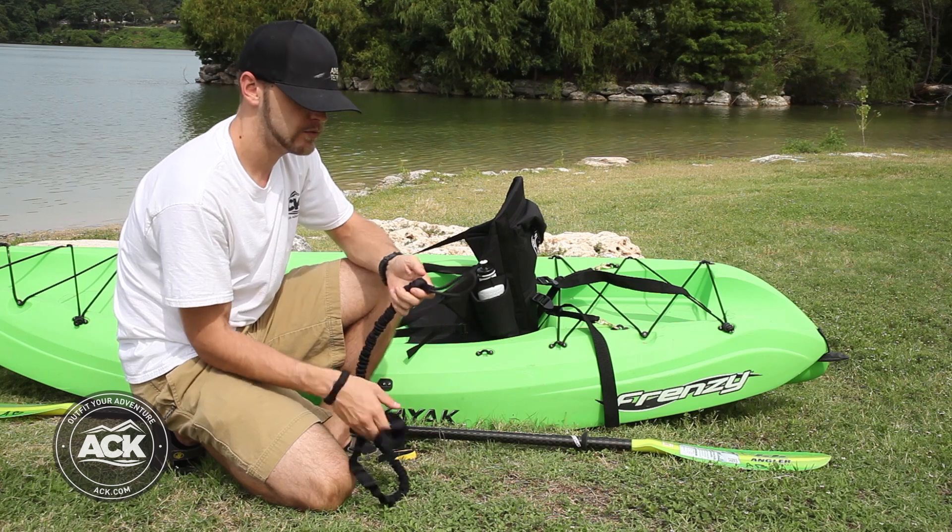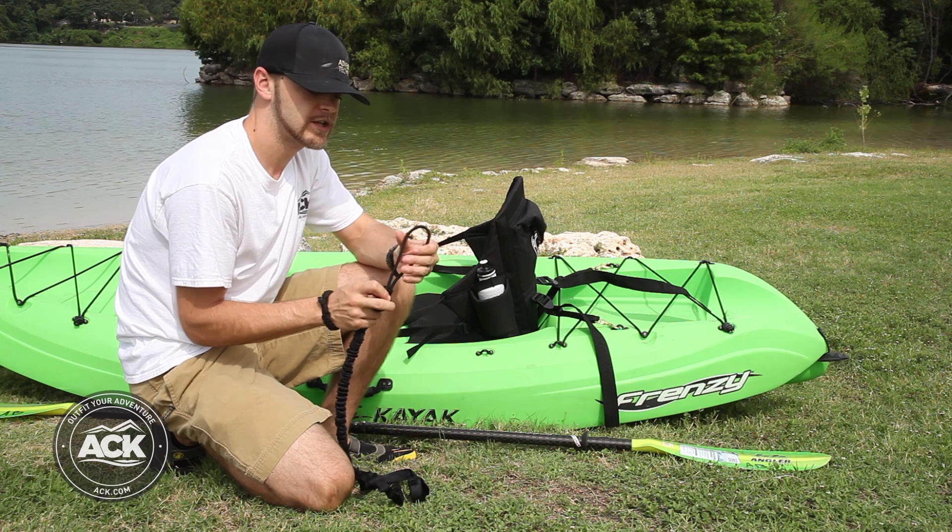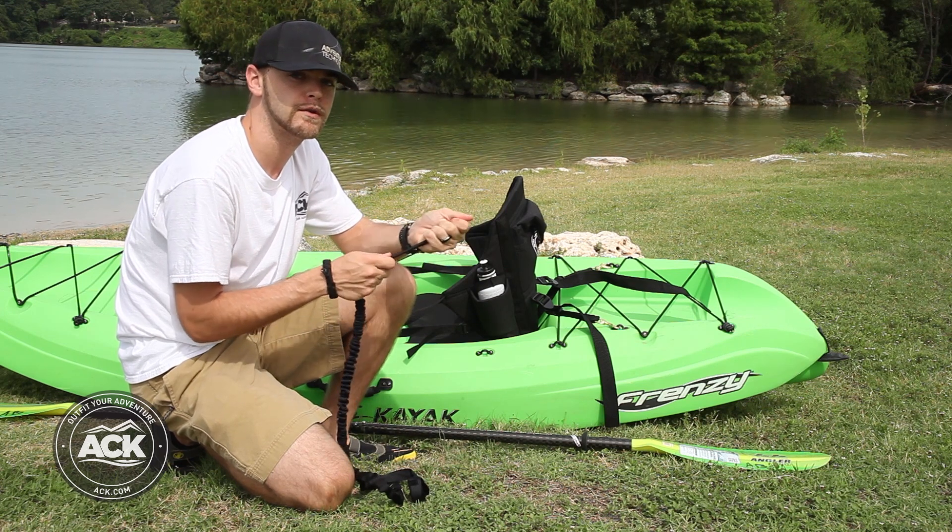The first thing you want to do is take a look at one of the ends of the bungee leash. You're going to have a big loop, and we're actually going to use this as the connection point for the leash to the boat.